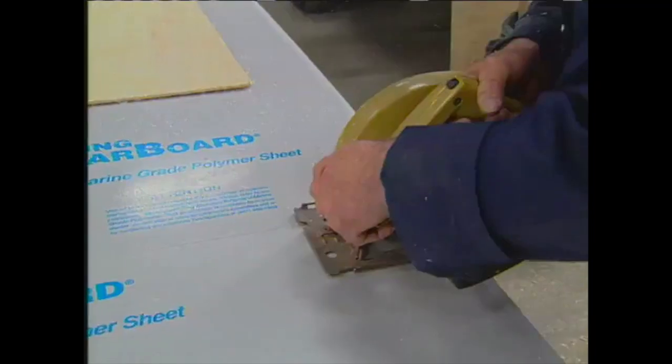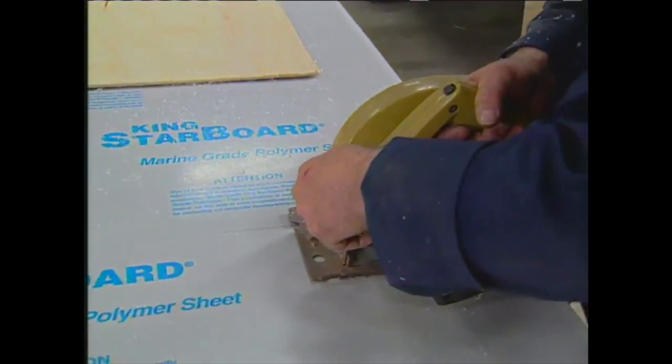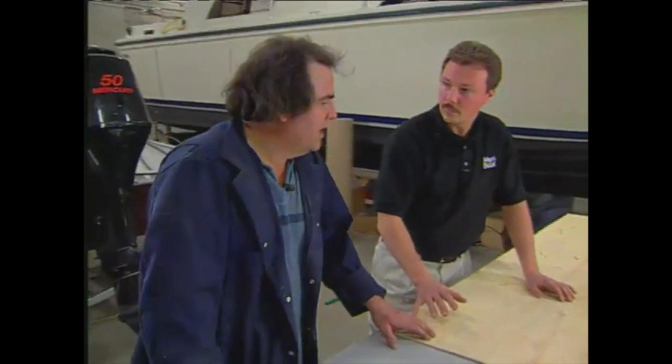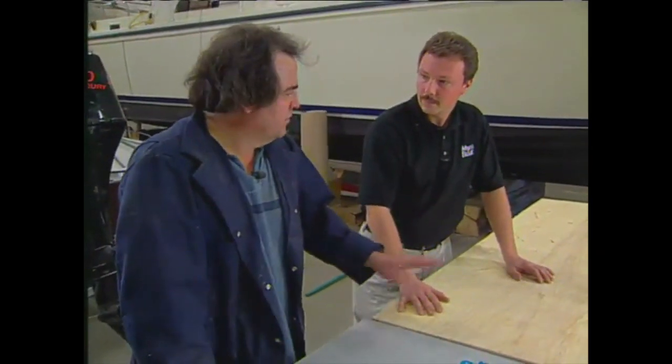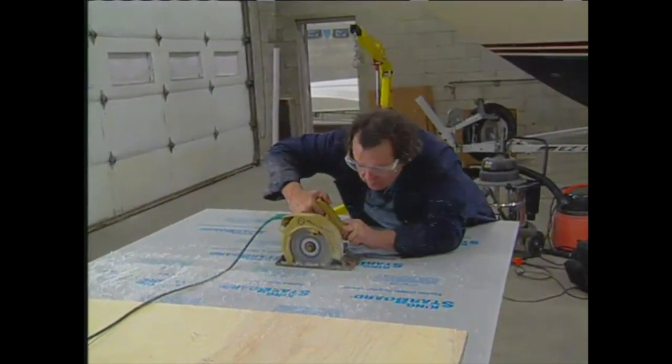We've decided to use King Starboard for the floor and a lot of the other parts of the boat. We could have used three-quarter-inch plywood — what's the advantage of King Starboard? King Starboard is 100% impervious to any of the elements. It's UV-stable. It won't rot. It won't fade. It is a little more expensive, but by the time you use plywood and coat it in some sort of protective finish, you're probably cost-effective by using the King Starboard.